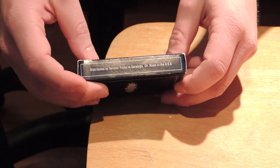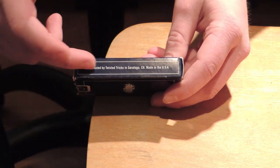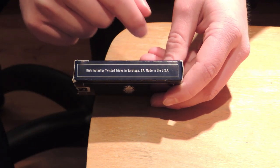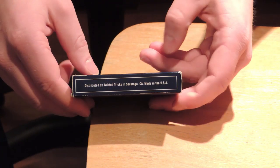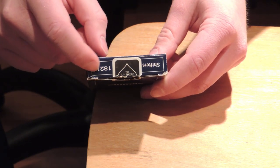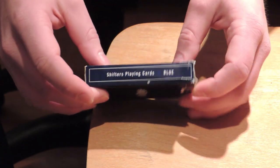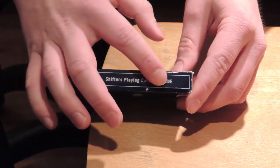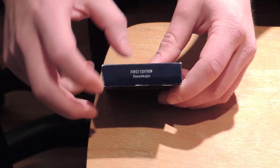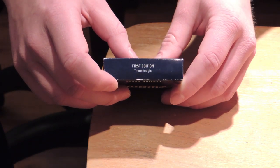On the left side it says it's made by Twisted Tricks in Saratoga, California, and it's made in the USA. On the top it says Shifts and then there's a number — I don't know what the number is for. And here it says Shifts playing cards blue. I think there's a red version as well. Here's the bottom — first edition. And it says Theron Magic.